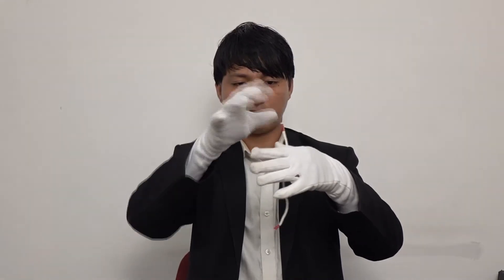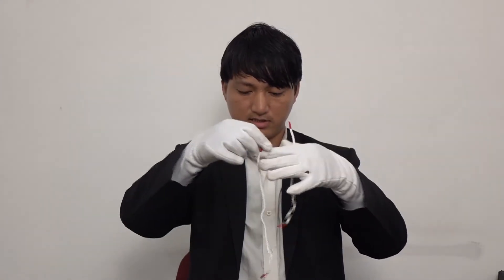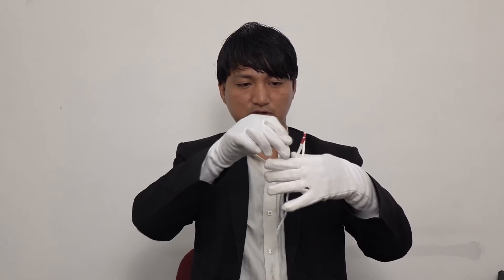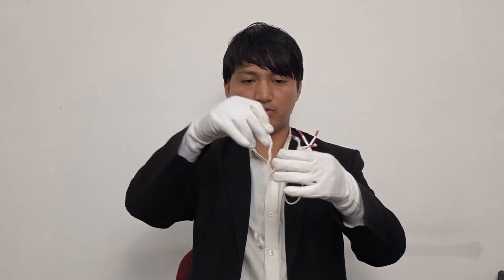It's time for some rope magic. We have three ropes with unequal length. This is the smallest one. As you can see, three ropes with three different lengths. We have one medium rope. But if you do abracadabra, we just pull this rope just like that, and these three ropes now have equal length.